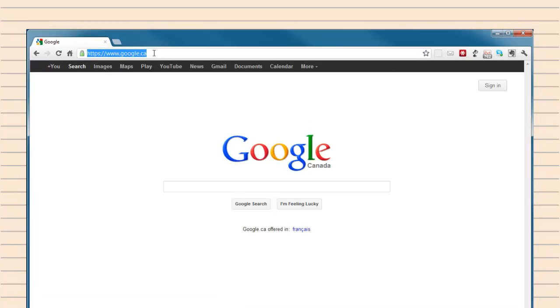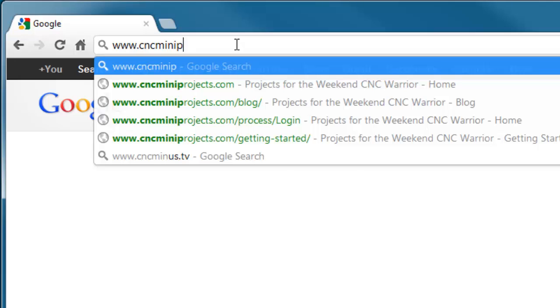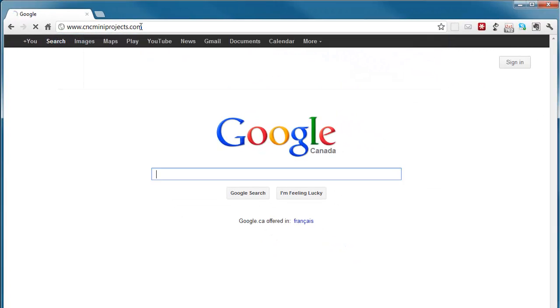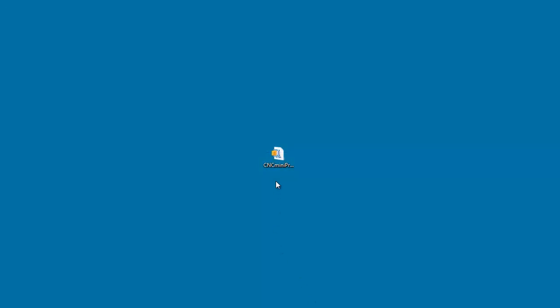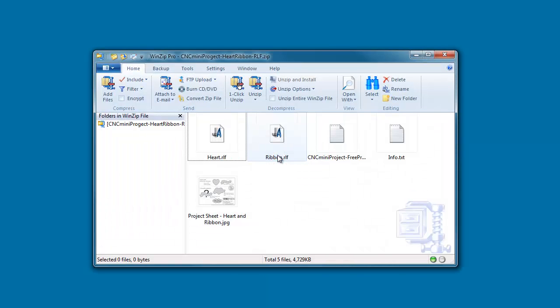The first thing you will want to do is download the heart and ribbon free mini project. Make sure you choose the right mini project compatible with your CNC software. Once downloaded, you will need to unzip it somewhere you can find it. Every CNC mini project will contain a license agreement file, an info file, a project sheet, and at least two relief models. Most of our mini projects will contain three to five models.